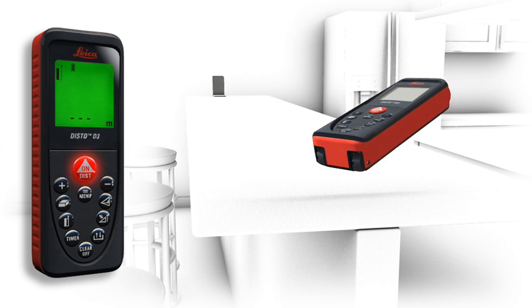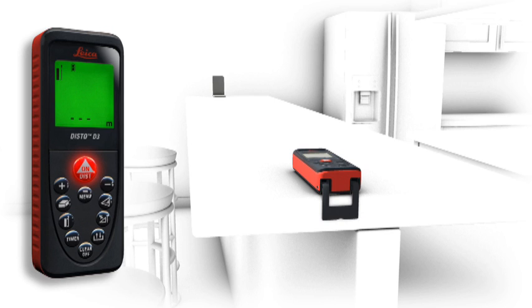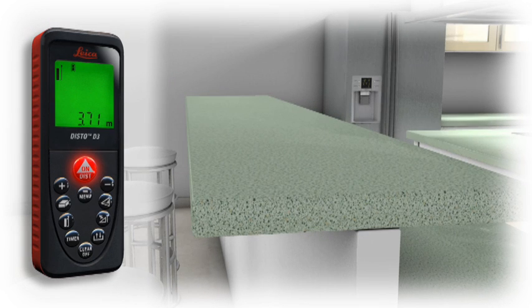Accurate measurements out of corners, slots or from edges. With the multifunctional end piece of the Leica Disto D3, you are prepared for all measuring situations. The automatic end piece helps you to avoid expensive measuring errors.